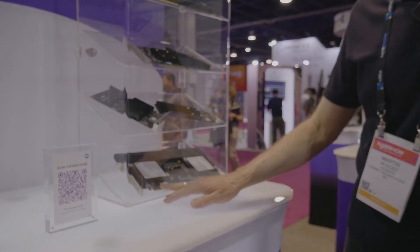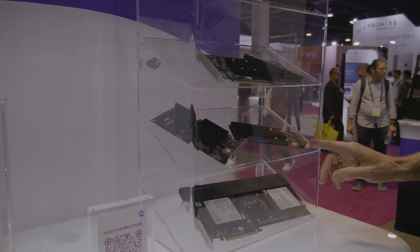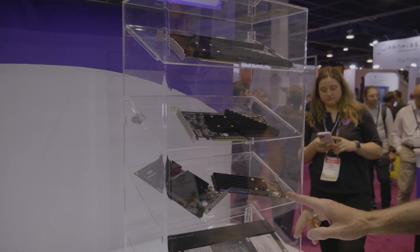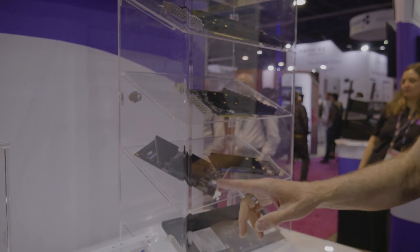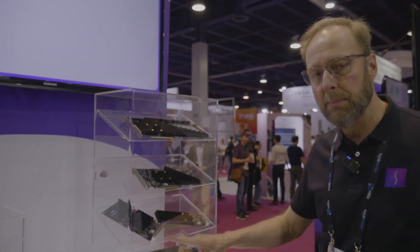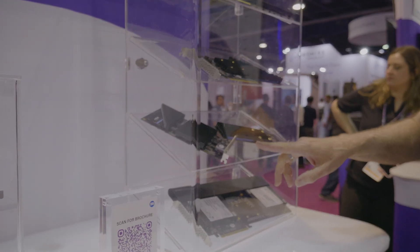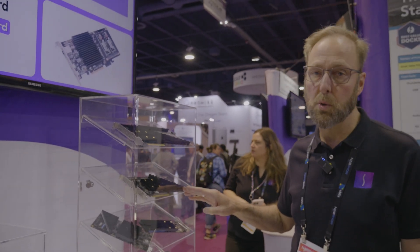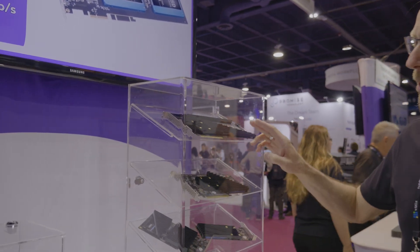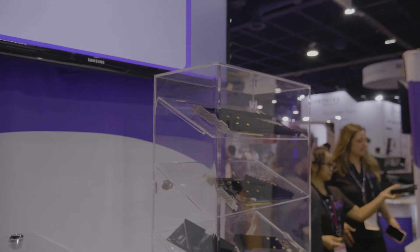Next, our line of NVMe storage cards, starting out with our dual U.2 card, which holds two U.2 SSDs. Above that, we have our M.2 NVMe card for two SSDs. Our unique dual NVMe SSD card also offers 10 gigabit Ethernet plus two USB 3.2 Gen 2 Type-C connections. Above that, our most popular NVMe card, the M.2 4x4, holds four SSDs. And our top of the line M.2 8x4 card holds eight NVMe SSDs.